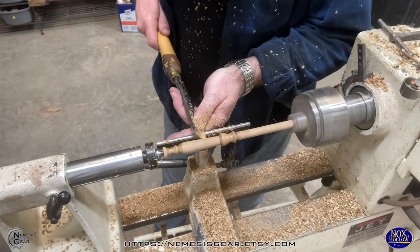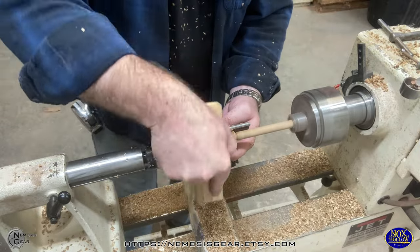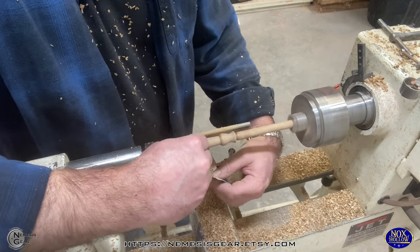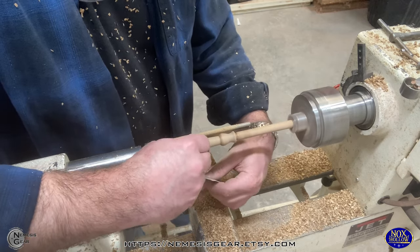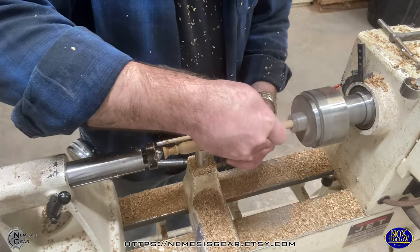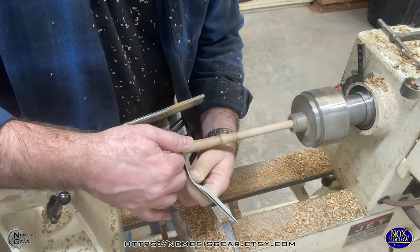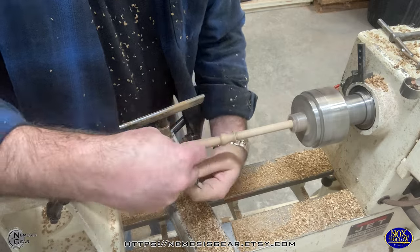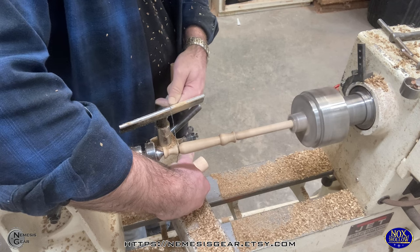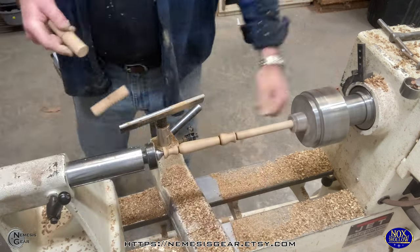Anytime you're hand turning these with just basic rough measurements going by eye, you can get close, but no two wands are exactly the same. I've got that pretty well roughed in and now we start a whole bunch of sanding. I usually start around 220 grit, then move to 340 grit. And then at that point, that's where I'm going to put in my wire burn.